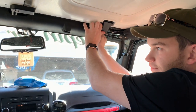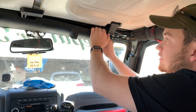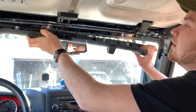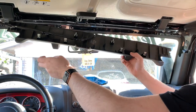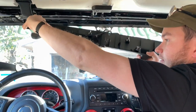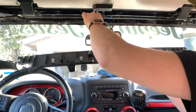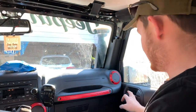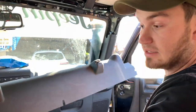Now that we've got the other side done as well, we're going to reach up here. This has got six metal clips holding it in and we're just going to pull them out — it'll pop out. We're going to disconnect the wiring harness for the mirror if you have the light-dimming mirror for your nighttime travels.